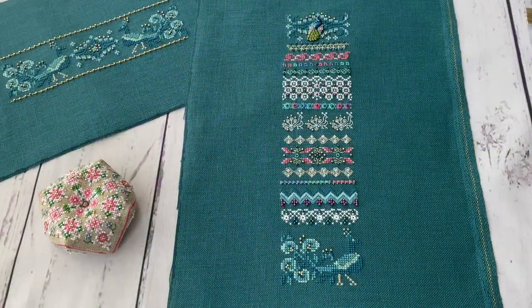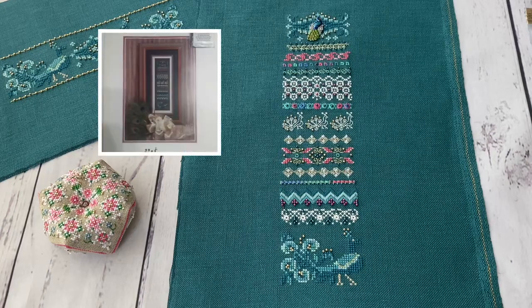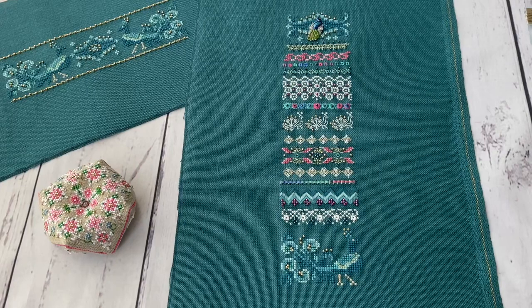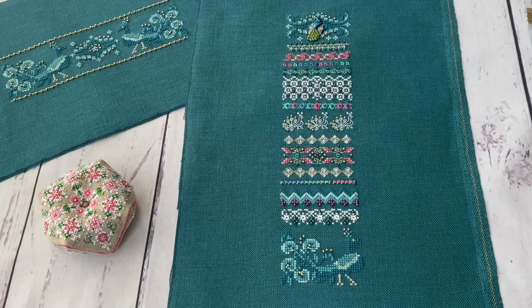The next finished work I wanted to show you is a Just Nan piece called Peacock Majesty. This is an older design, released in 1995 or 1996. It was made as an anniversary sampler because Just Nan had its five-year anniversary. For those who stitch or pay attention, the logo of Just Nan is a peacock, and that's why there are a lot of peacocks in this design. It's an old design and it is out of production.